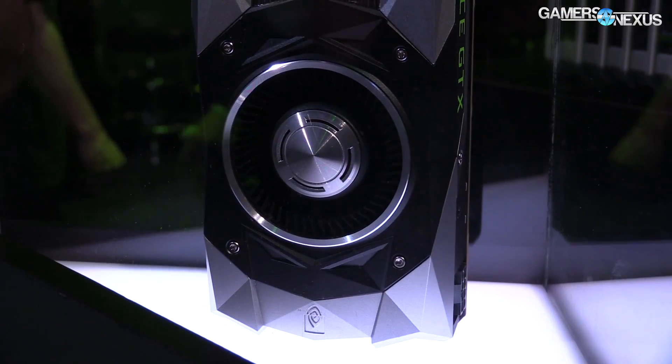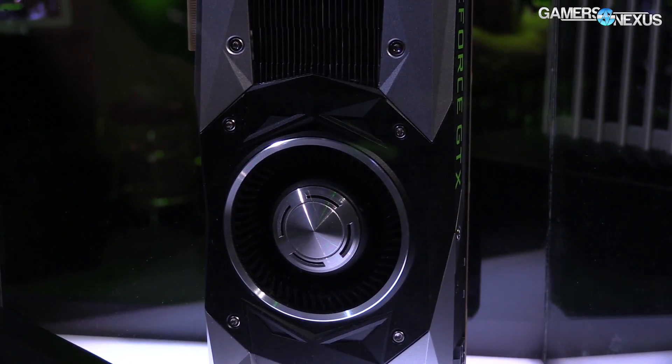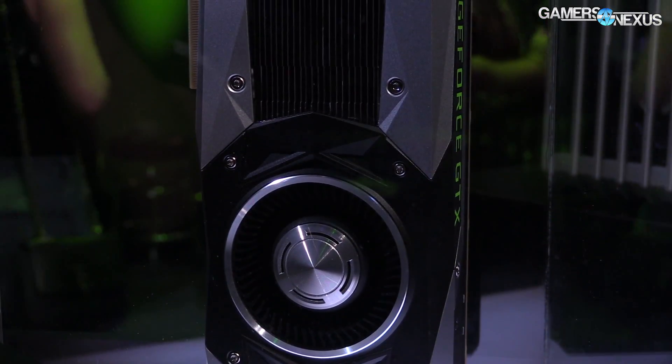Hey everyone, we're still at the NVIDIA event and I'm back with this system by BS Mods and Blue Horse Studios. We're looking at two SLI GTX 1080s right now. We talked about it last night in our launch video where they released the cards, so the GTX 1080s here — we hit all the main specs coming out pretty soon.